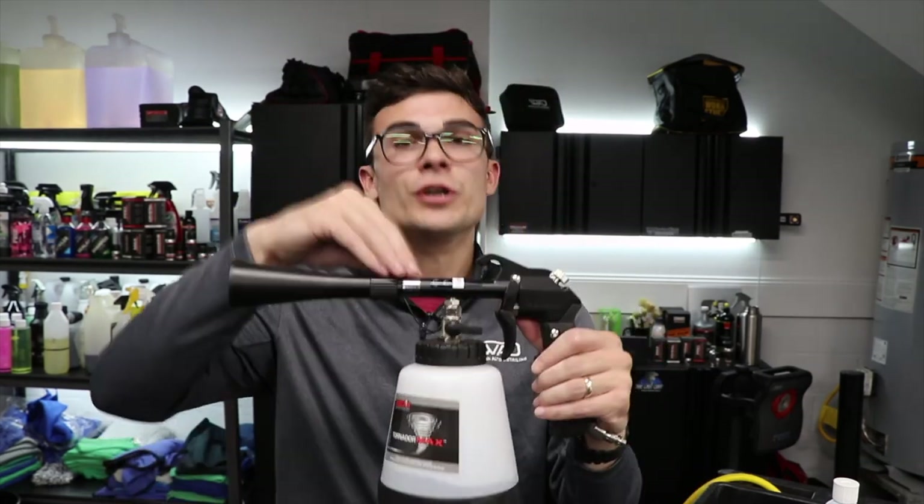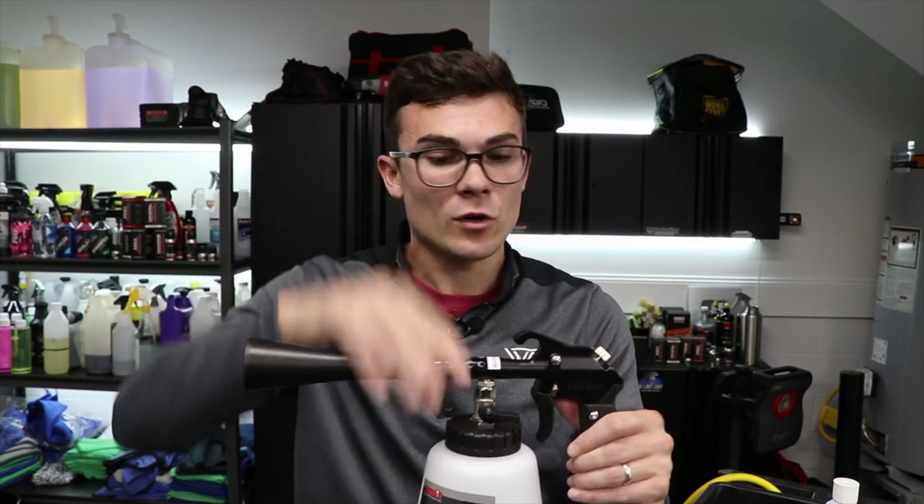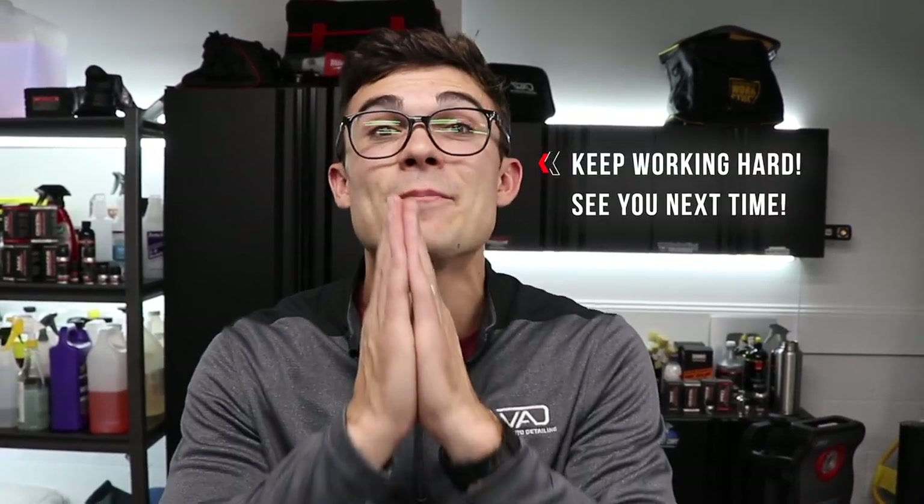If you got value out of this video, hit the subscribe button and make sure to hit the like button — whether you're a detailer or a hobbyist. That's the only thing I look at to know a video worked for people. The products and tools here are linked up in the YouTube description box below. From Luke here at Wilson Auto Detailing — keep working hard and I'll see you guys in the next video.